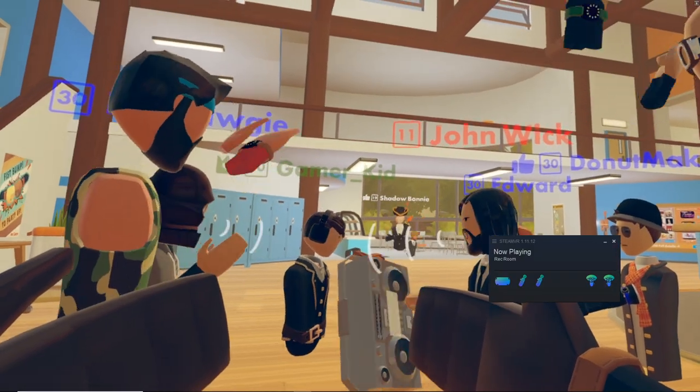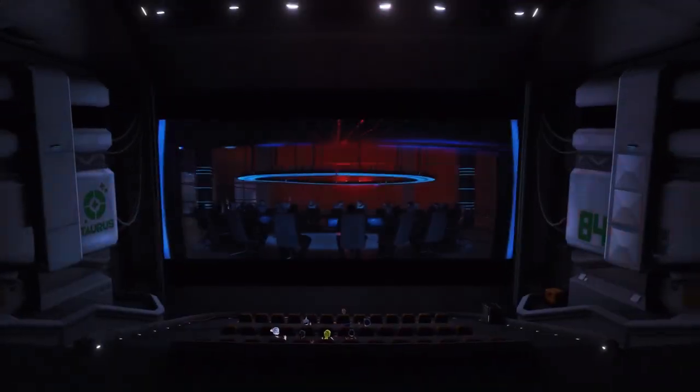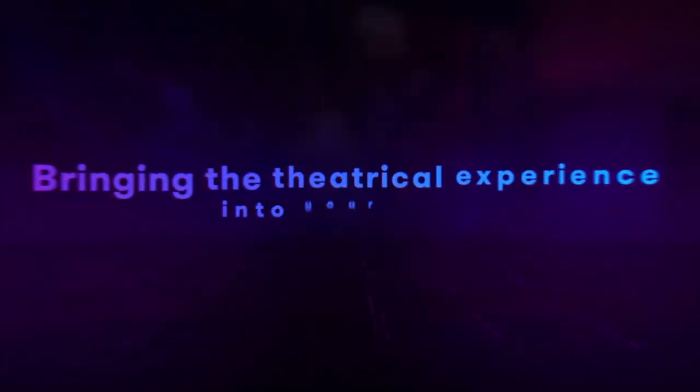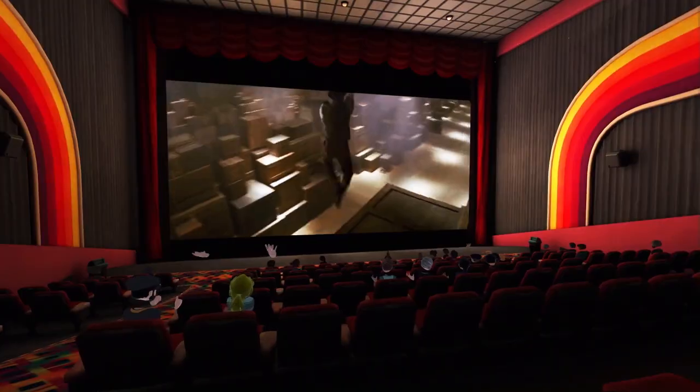I'm also very happy to report that the microphone was working very well inside Rec Room, also AltSpace and BigScreen as well. So no issues in any of the social VR platforms using the microphone with USB 2.0, compared to when USB 3.0 launched where we had to wait all the way until Oculus version 15 before the microphone would actually work on the headset. Pretty cool that there are no glitches at the moment using USB 2.0.